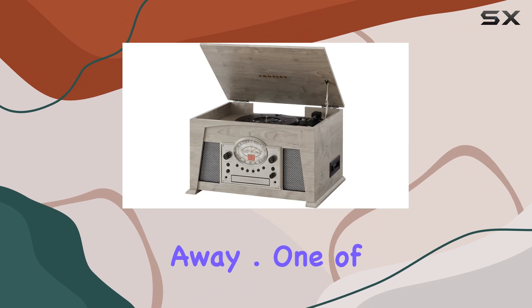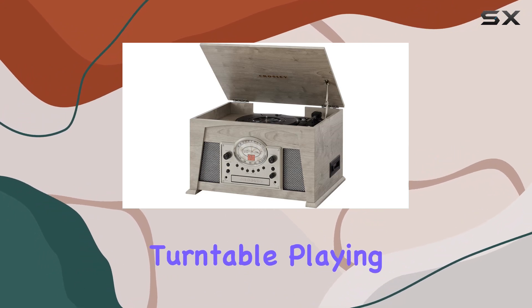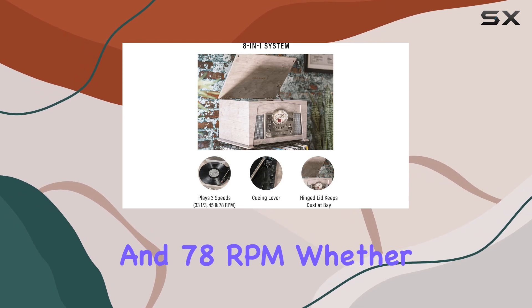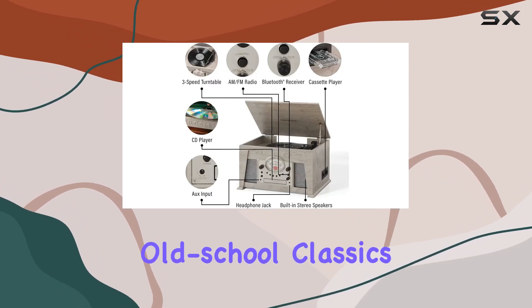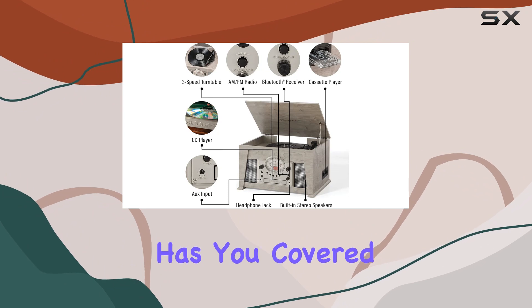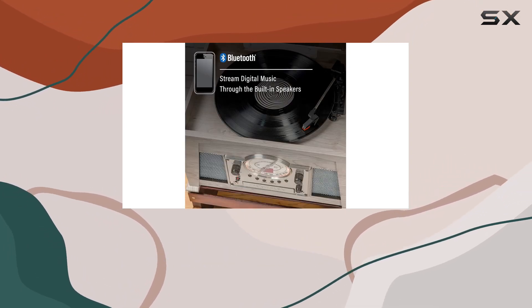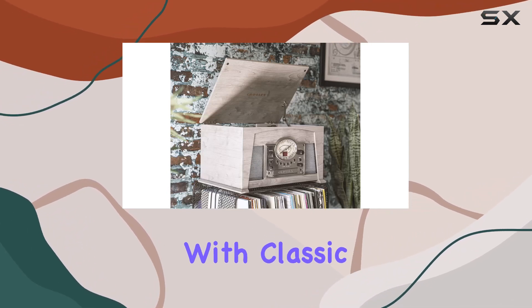One of the standout features is the belt-driven turntable, keeping dust away, playing at 33-1/3, 45, and 78 RPM. Whether you're into old-school classics or modern hits, this turntable has you covered. The built-in Bluetooth receiver allows you to wirelessly stream your favorite tunes to the full-range stereo speakers, blending convenience with classic aesthetics.